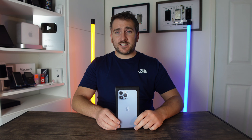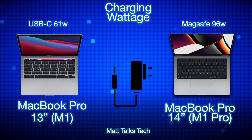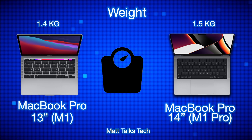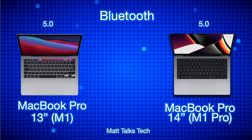For battery life, the MacBook Pro 13-inch with M1 gets up to 20 hours, but the MacBook Pro 14-inch with M1 Pro only gets up to 17 hours — mainly because the more powerful processor draws more battery. For charging, the 13-inch uses a 61-watt charger, while the 14-inch uses a 96-watt charger. For weight, the 13-inch is 1.4 kg and the 14-inch is 1.5 kg. Both have stereo speakers, but the 14-inch also has spatial audio.